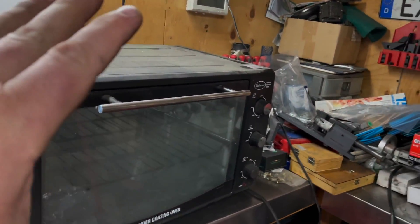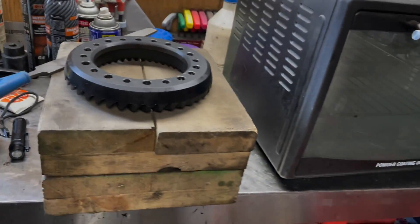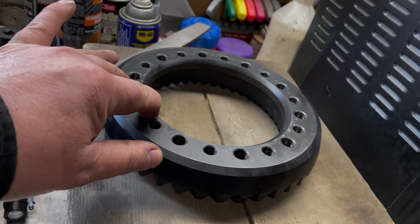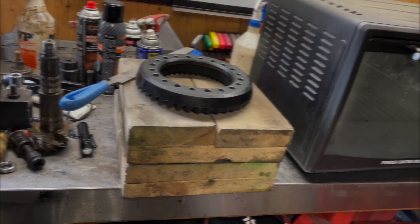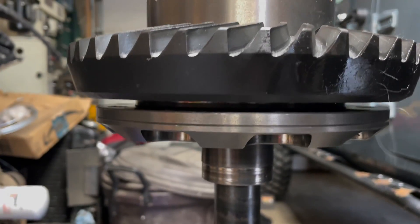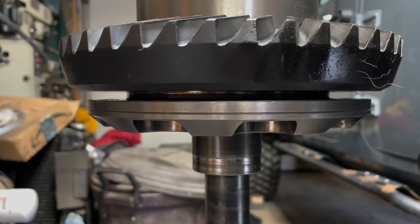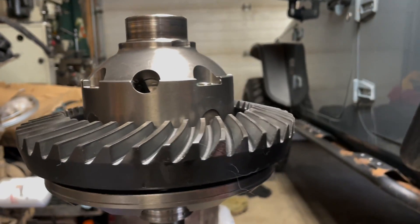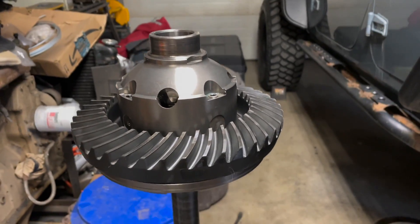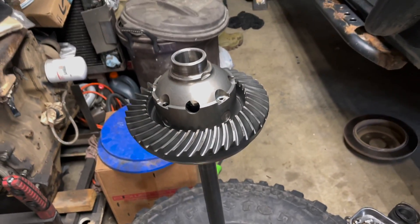I also got an oven, because you want to heat it up to 200 degrees. By heating it up to 200 degrees, you're going to expand the metal a little bit to get it over top of the carrier. As you can see right there, you've got that gap, and you don't want to be using the bolts to pull it down, because then you're going to pull it all cockeyed and might get yourself into trouble.